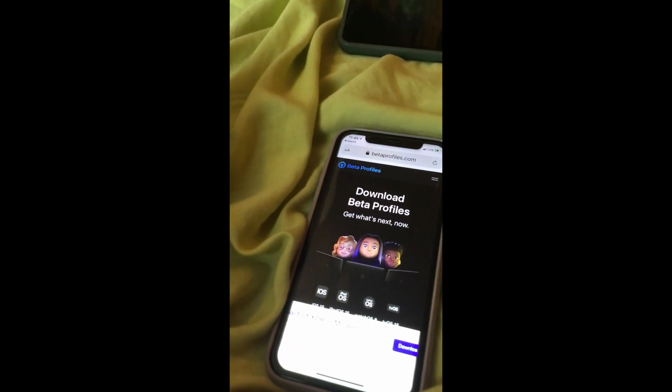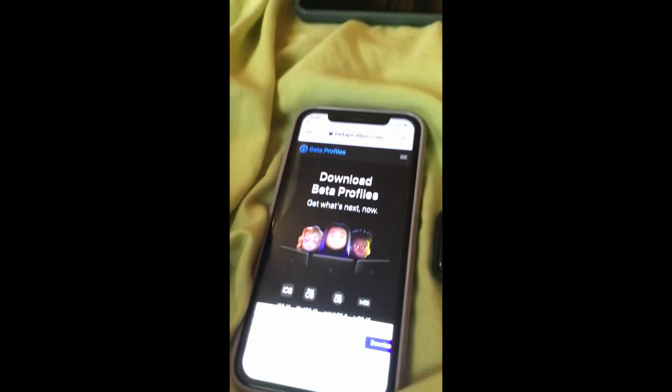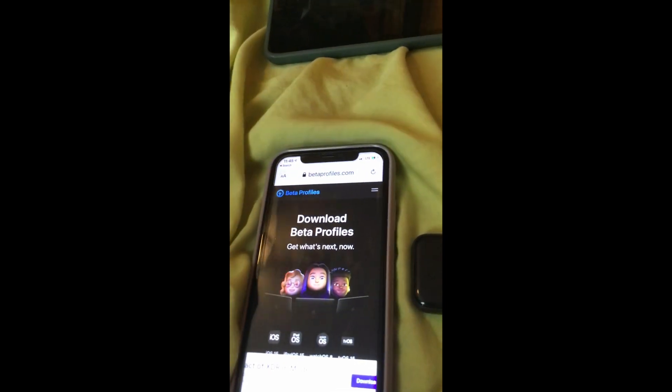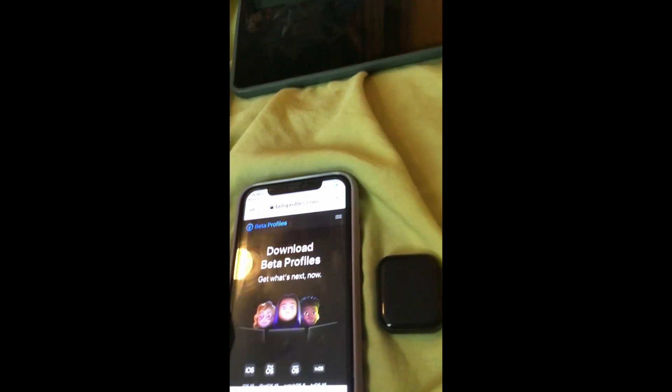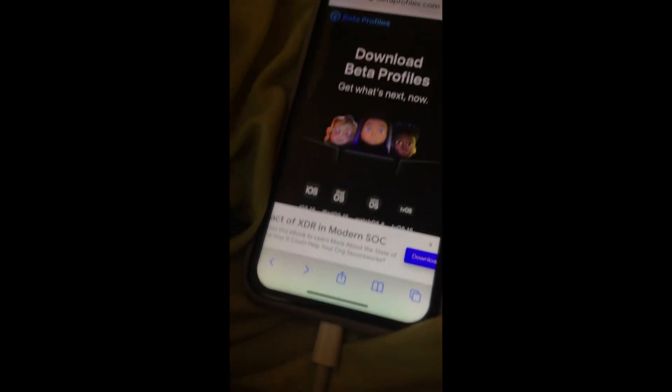And it is not a scam. I am using Beta Profiles right now on my Apple Watch and this iPod Touch. But I am going to wait for my iPad and MacBook because some apps like Subnautica Below Zero aren't compatible on iOS yet.